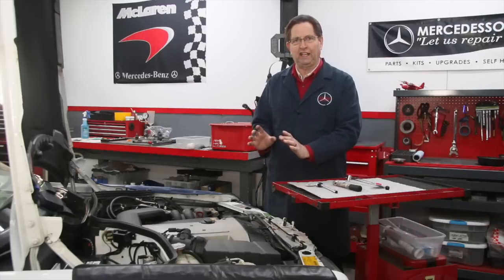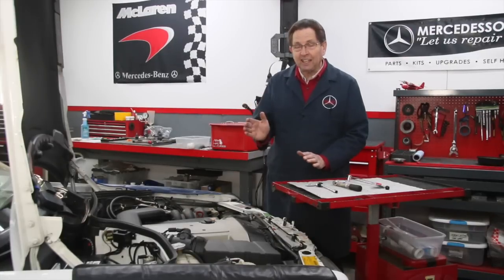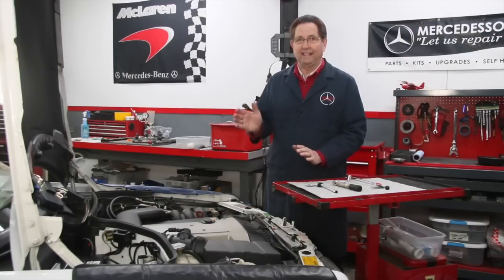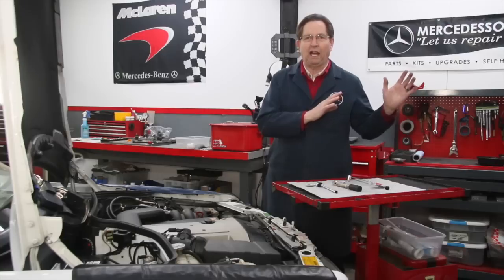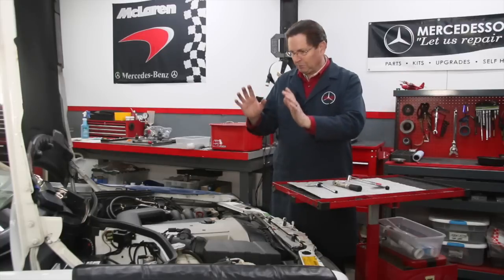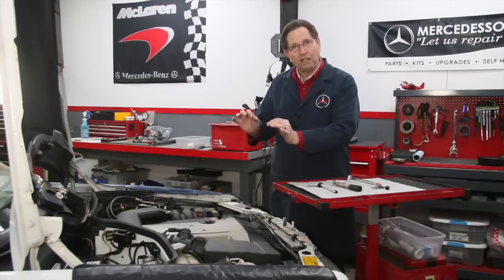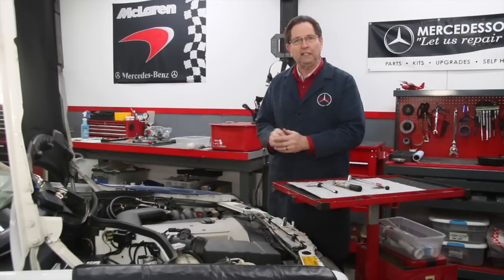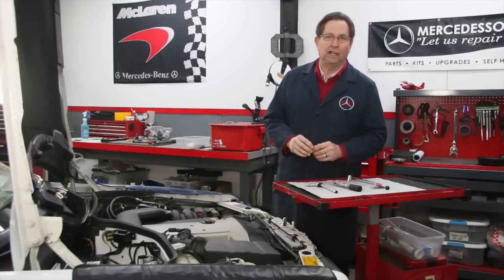When working with bolts that go into aluminum threads, we're talking about generally less than 100 inch-pounds or less than 10 Newton meters. This is really important to understand. The principles change at higher torques, but a lot of times when you're working with these small torques you're also working with gaskets, and gaskets crush — and sometimes as they crush you can get false readings on the torque wrench.